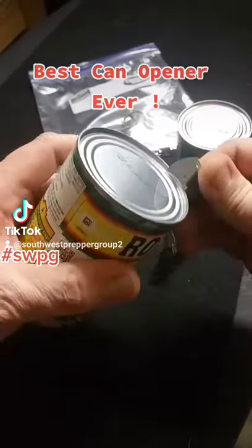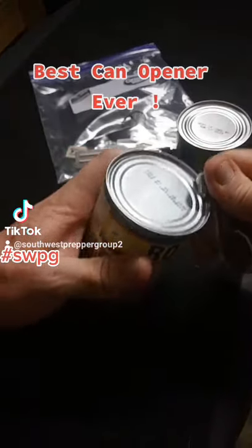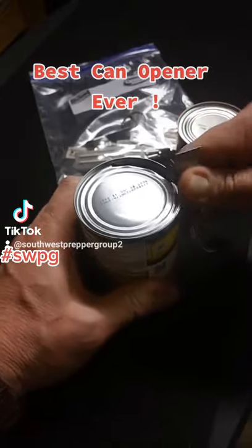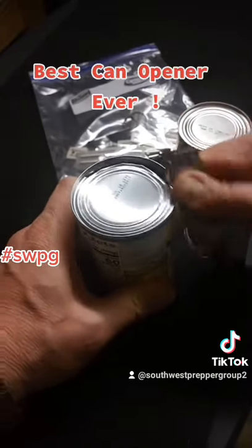All you got to do is push down, or rock it back and forth, up and down, and spin the can with the other hand.